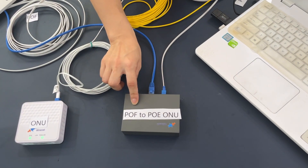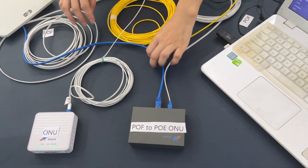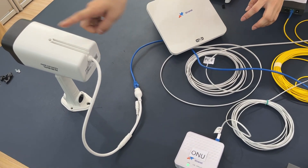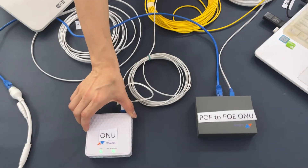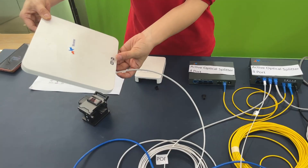This is the ONU — POF to POE ONU. We can connect the camera to POE, power over Ethernet. This splitter can also connect to this ONU and to Wi-Fi and Wi-Fi 6.